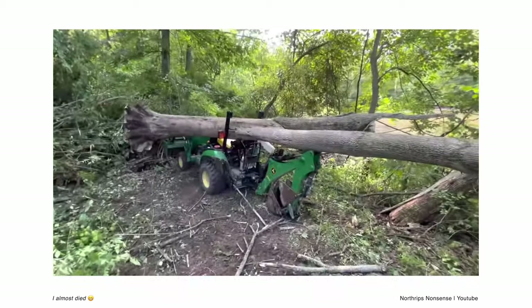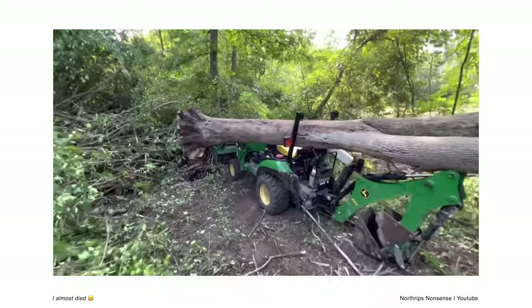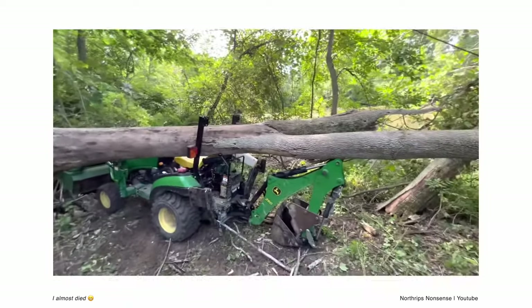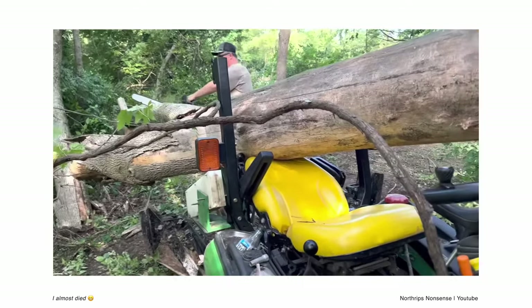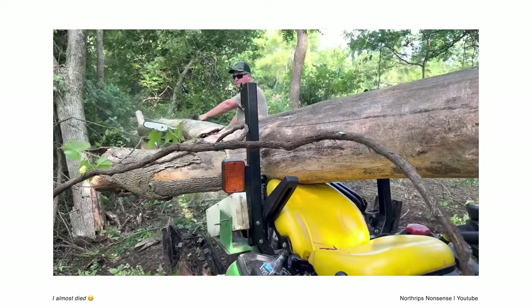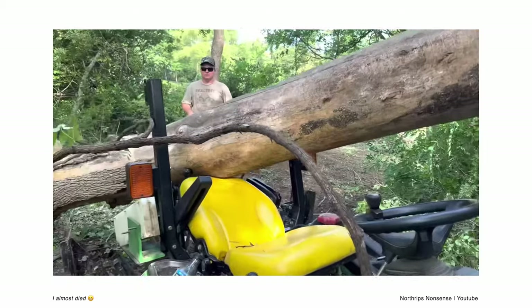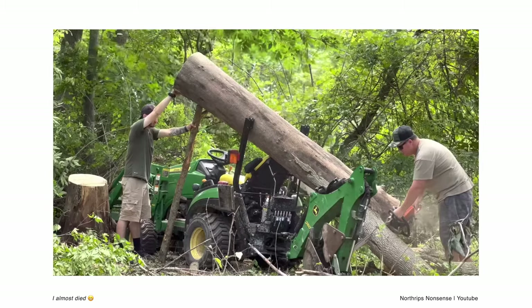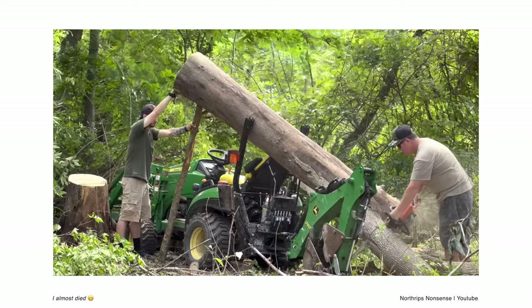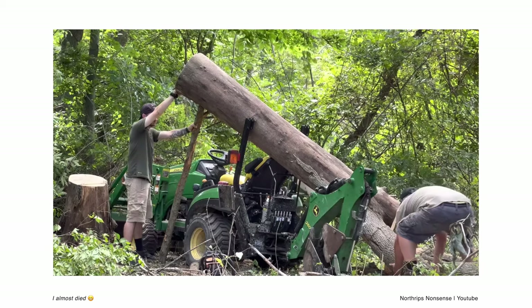This is from 'Northrips Nonsense.' With a name like that you can tell it might be a fun channel — a little on the edge, you know. The video is titled 'I Almost Died,' and I don't think he's exaggerating. He must have some ninja-like skills to get out of the way of that huge massive tree that fell and smashed his tractor. Scrolling through the video, it looks like it's a John Deere 1026R TLB — tractor loader backhoe — and he's just working in the woods.